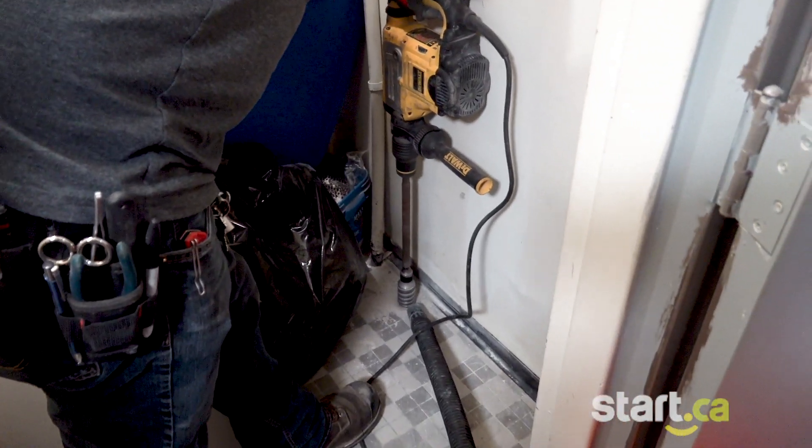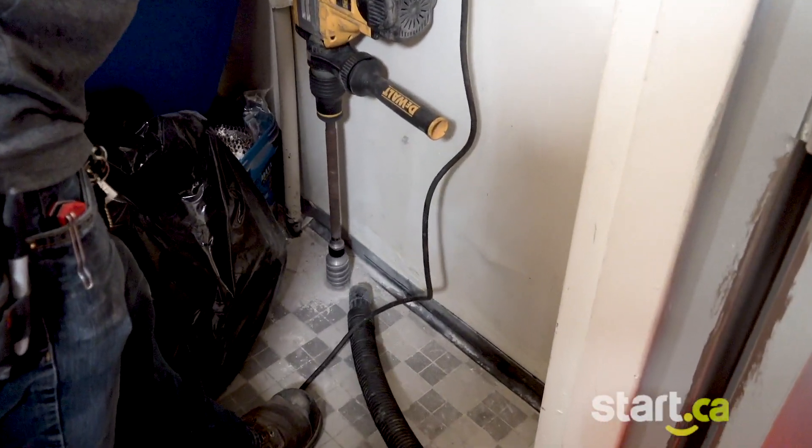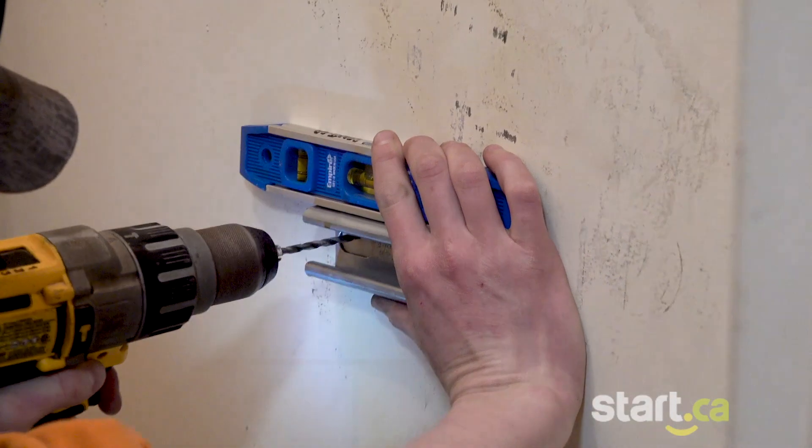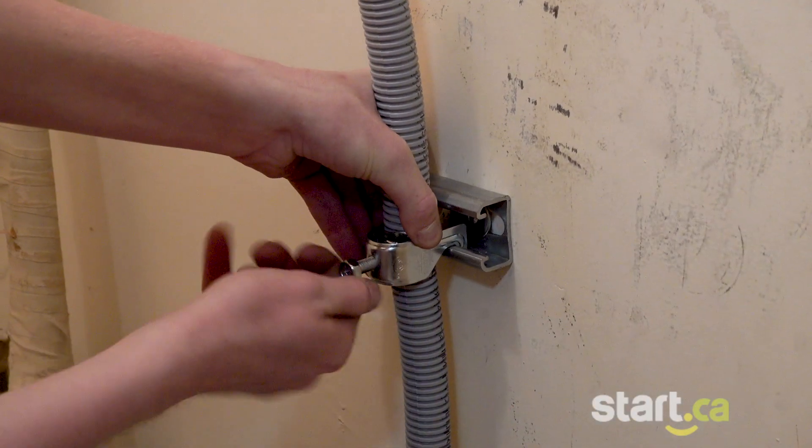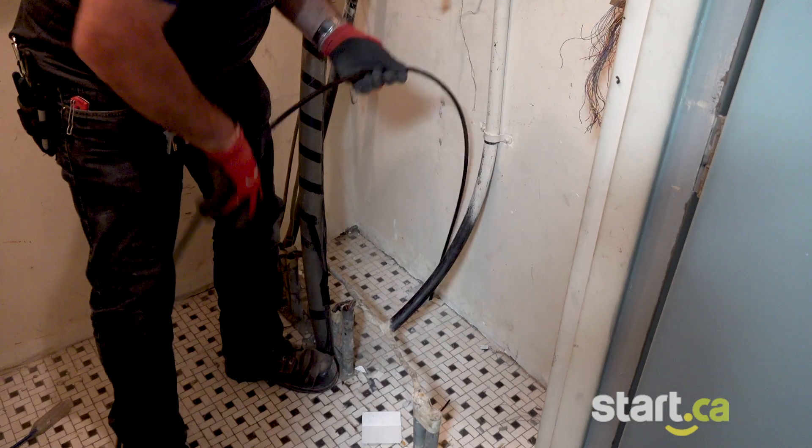We drill through the floor to install our conduits up through the riser closets. We install wall mounts to make the conduit straight and clean. Now we bring in a protection conduit to run the fiber through from the lower floors.